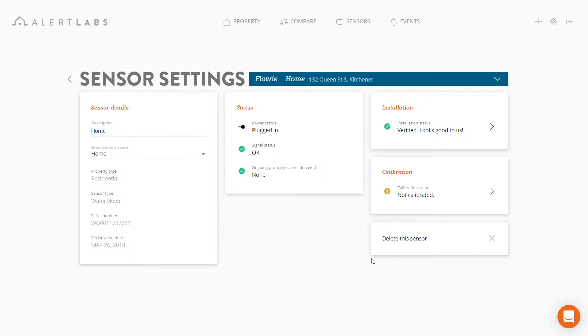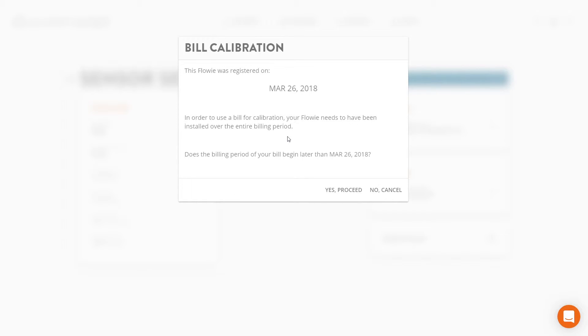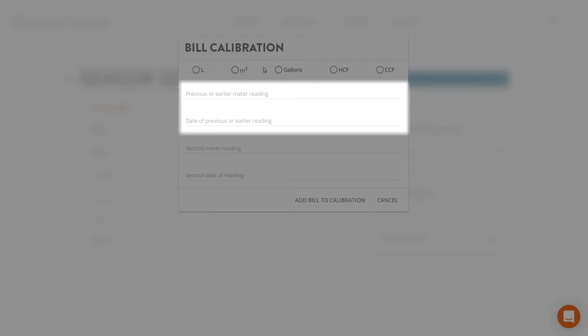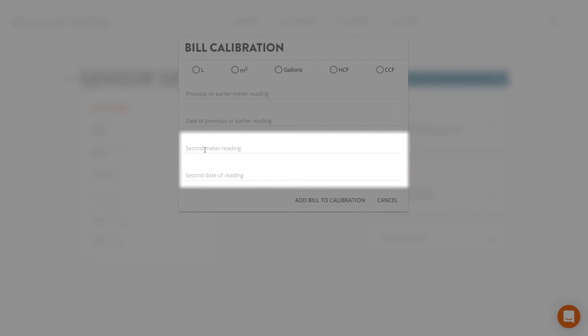Let's quickly review how to calibrate from a bill. Please bear in mind that when calibrating from a bill, the Flowy needs to have been installed over the course of that entire billing period — no previous bills will be accepted. Please check what unit of measure you're billed in, input the meter reading value and the date it was recorded, then the second meter reading value and the date it was recorded. Next, click 'Add Bill to Calibration' and your calibration will be complete.